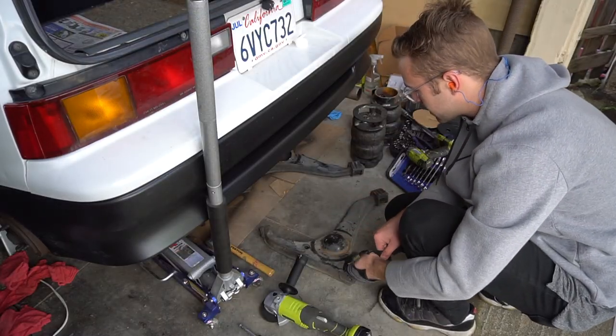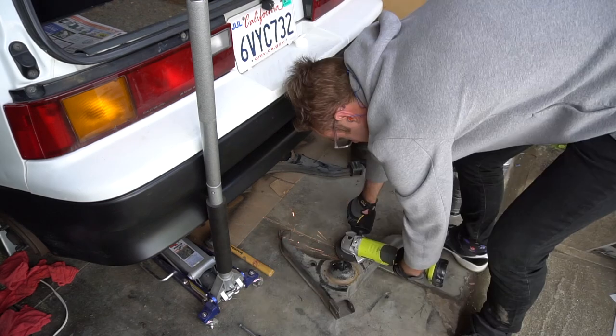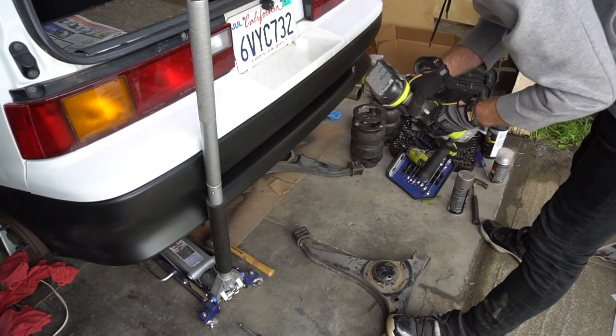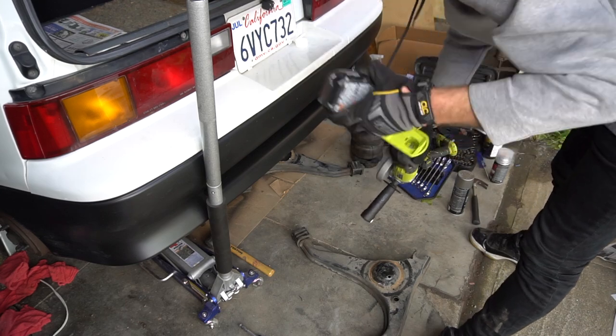While we're waiting for the primer to dry, let's go ahead and finish cutting up this lower control arm. Alright, I think it got too hot so we'll let it cool off.